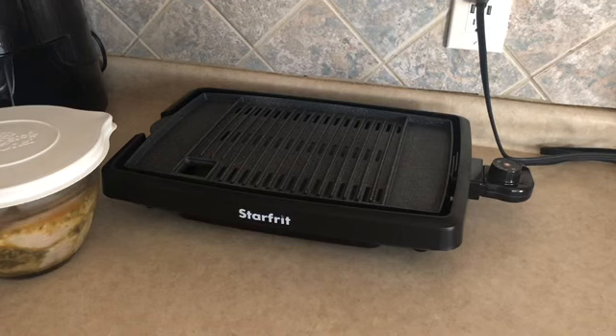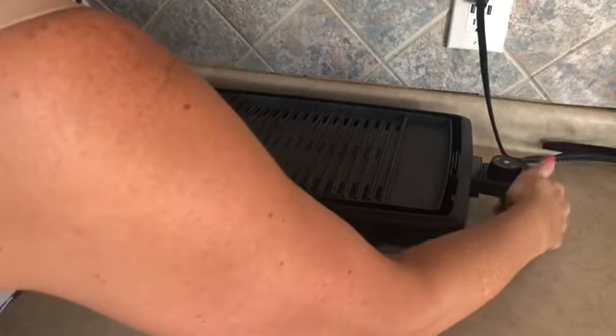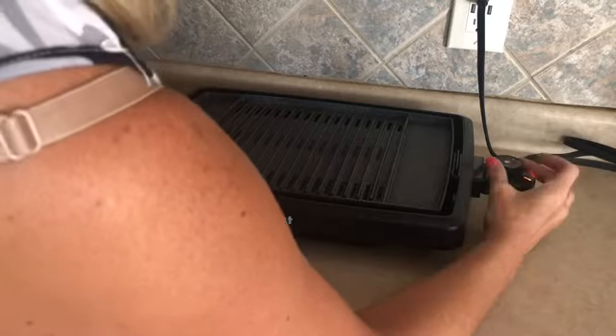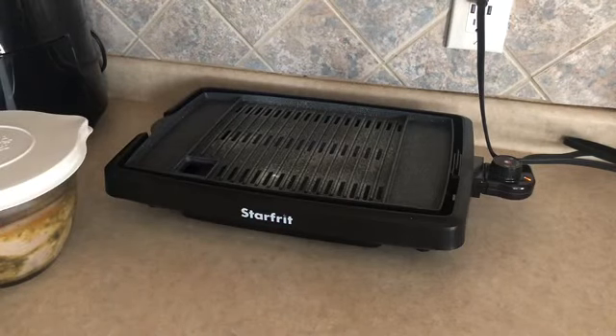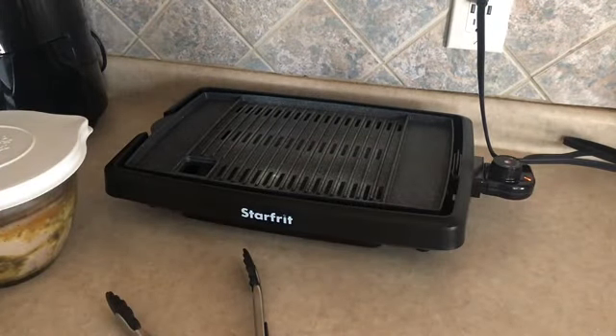Okay, let's grill some chicken. We've got our chicken marinated in our bowl. I've got my New Star Frit Indoor Smokeless Grill sitting on my counter — I'll link it below the video. I just got this a couple weeks ago, so I'm very excited to use it. I'm shaking my canola oil cooking spray, going to give the grill a quick coat, plug it in, turn it on — probably between 350 and 400 degrees. Once it heats up, our little light will go off.